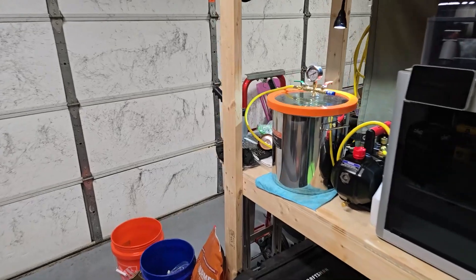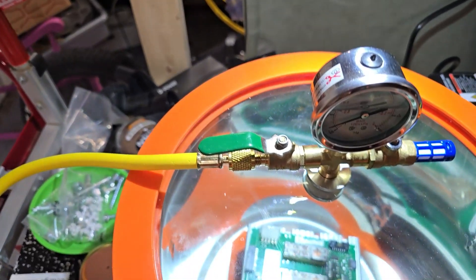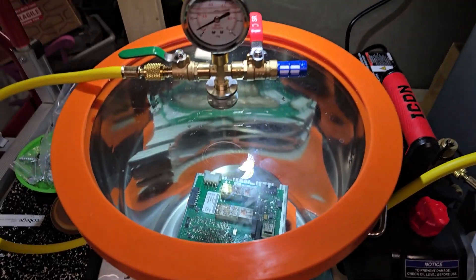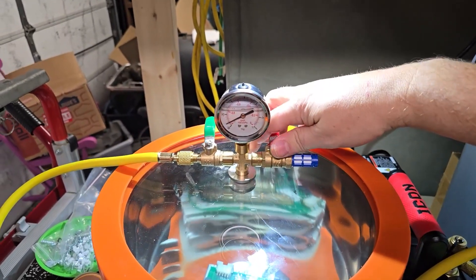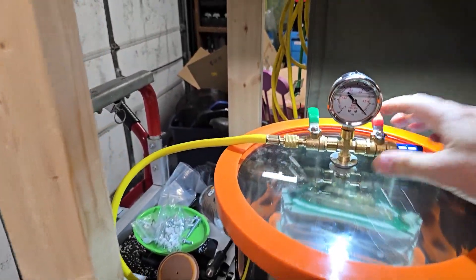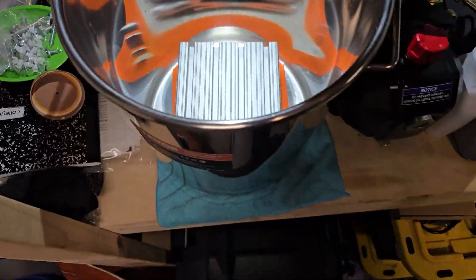It's been about 20 minutes, and we're getting down to about negative 28 inches of mercury — that's actually pretty good. There are spots on that PCB where there used to be moisture; it has all evaporated. I think we are good to go. Let's close off this tank, shut off the pump, and let the air back in. That board looks dry — I can feel the radiant heat from that aluminum block in there. That works an absolute treat.